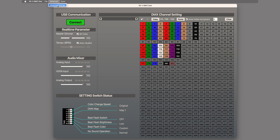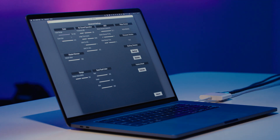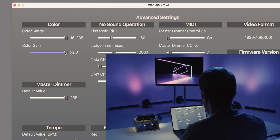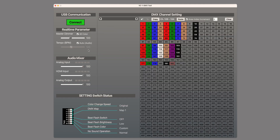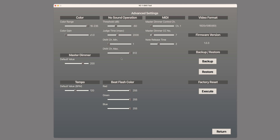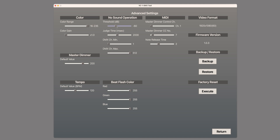The advanced menu gives you options to adjust settings that affect the overall operation of the VC1DMX. The color range setting adjusts the VC1DMX to match the video source's color space — if you're not sure what it is, you don't need to adjust this. Color gain boosts the colors in all your fixtures if needed. Master dimmer and tempo set the default values for these controls when you power on the VC1DMX. No sound operation turns off all the fixtures when there is no audio input; you can enable it by turning on setting switch 8. Threshold adjusts the audio level considered silent, and judge time adds a delay in milliseconds before the fixtures turn off. The DMX channel settings let you choose a specific range of channels affected by no sound operation, useful for keeping some fixtures on.